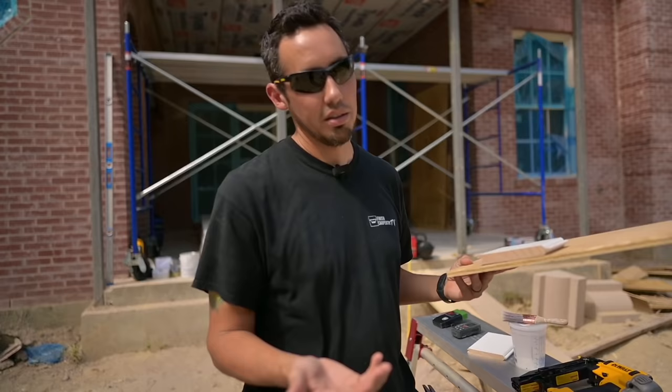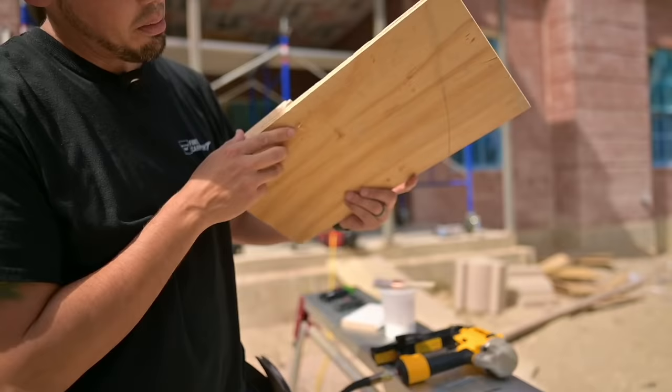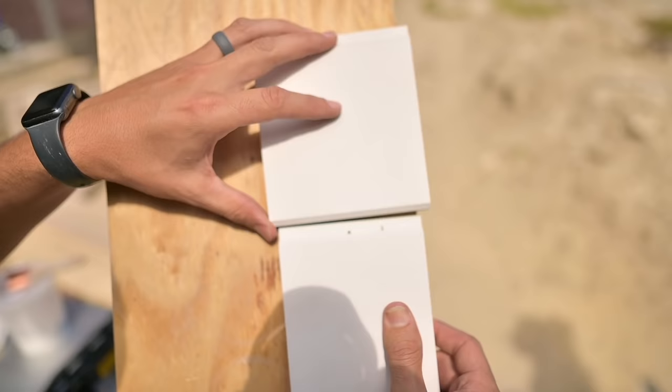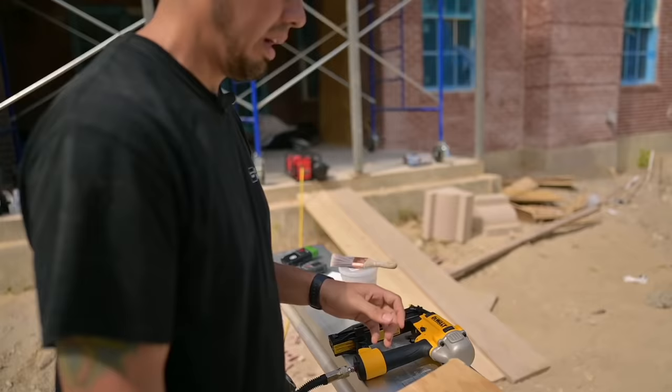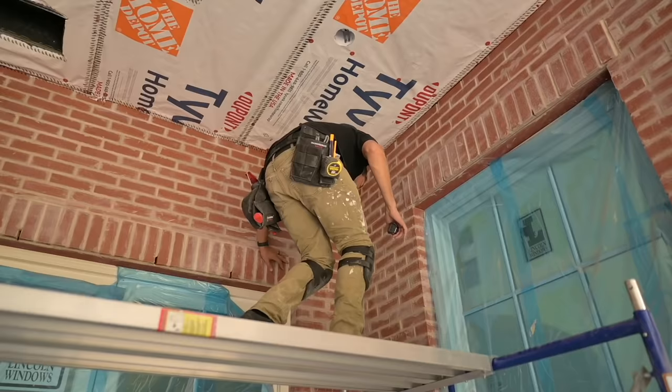Blind nailing is always a better approach when you can get away with it. A bad example would be not angling the nail enough — the next board won't seat properly and you won't be able to close the joint. So we've got to shoot at an angle, use exterior grade nails, prime all our cuts, have our laser, check moisture content — we are ready to jump up on that scaffold and get started.